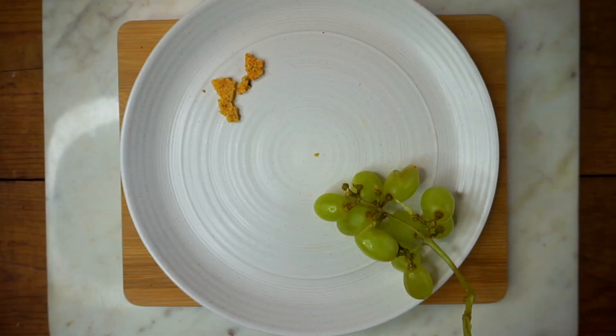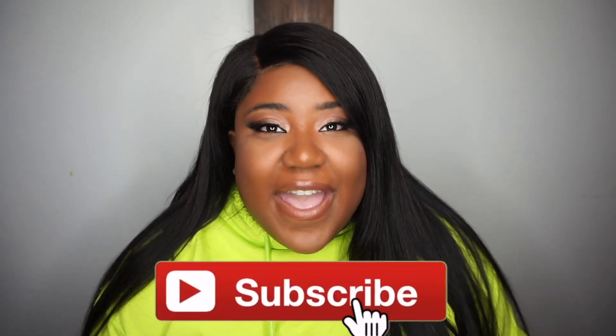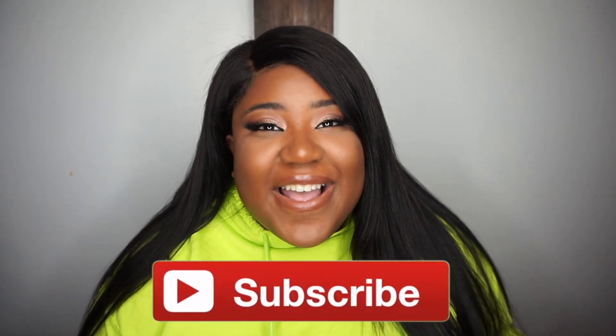That is the end of my video — I hope you guys enjoyed it. I really enjoyed creating this. Let me know down below what are some of your favorite low-calorie snacks; I would love to get some new ideas. Don't forget to like and subscribe, and I'll see you in my next video — bye loves!